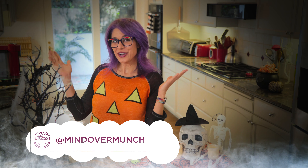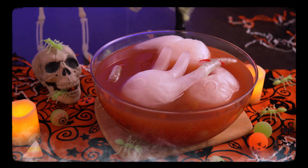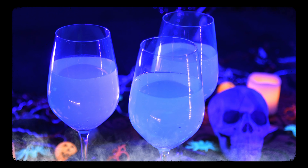Hey munchies, welcome to the channel if you're new or if you're not — I'm Alyssia and I am stoked you're here either way. It is one of our favorite times of year here at Mind Over Munch: Halloween. Today I have some spooky drinks to share with you to add to your Halloween spread. They're extra spooky because they all glow in the dark.